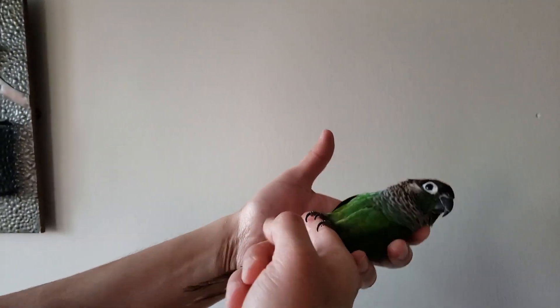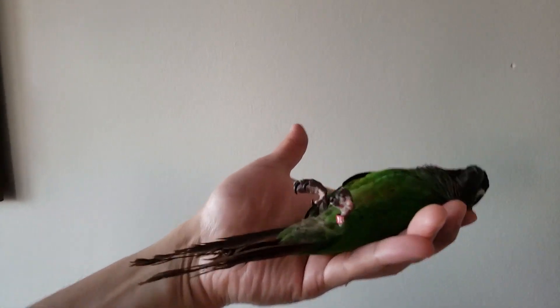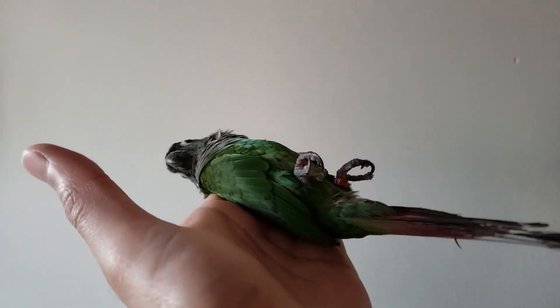Hey, how's it going guys, this is Fuad. In this video I'm going to show you how to make your conure lay on its back on your hand, the very simple way.